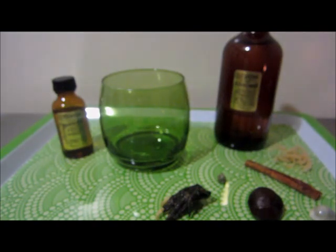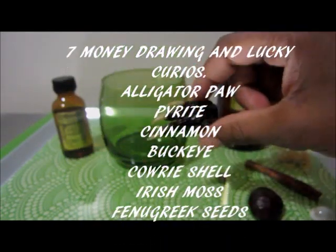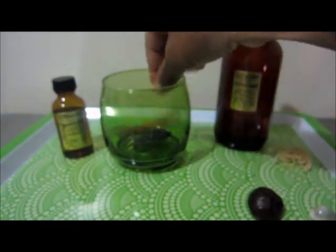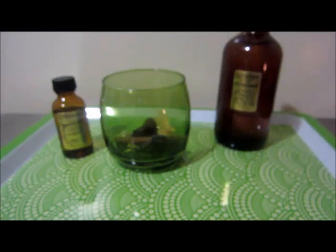I have seven different items to place in the lamp: I have an alligator's foot, some pyrite, a cinnamon stick, a cowrie shell, a buckeye, some Irish moss, and I'm also going to add some fenugreek in here as well.